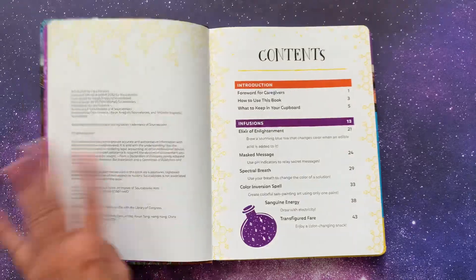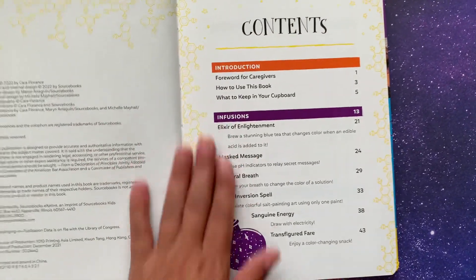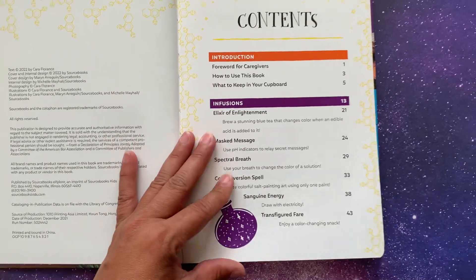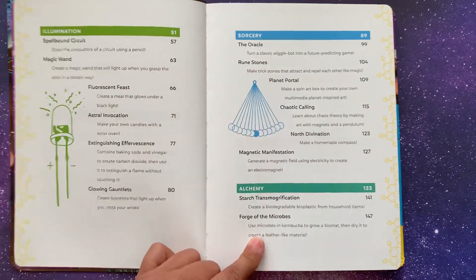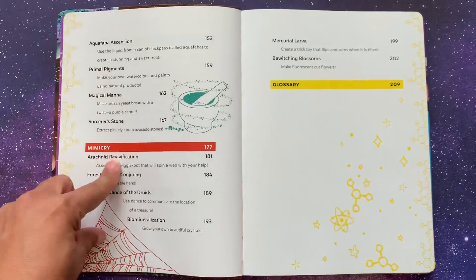So the Science Spellbook — here are the contents. We're going to have an introduction and we're going to go into infusions, which I want to say is the biggest one. Then illumination, sorcery, alchemy, mimicry, and then we're going to have a glossary.